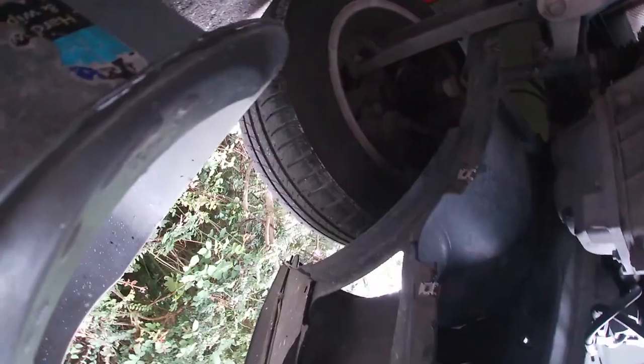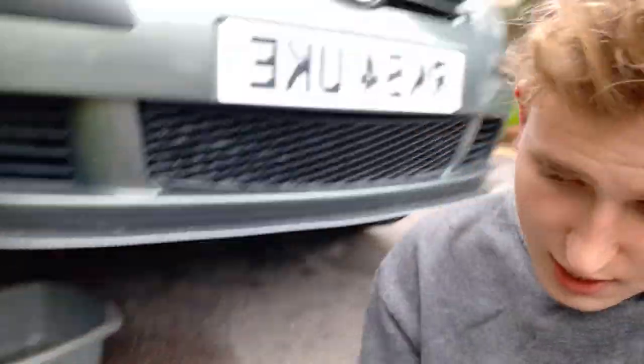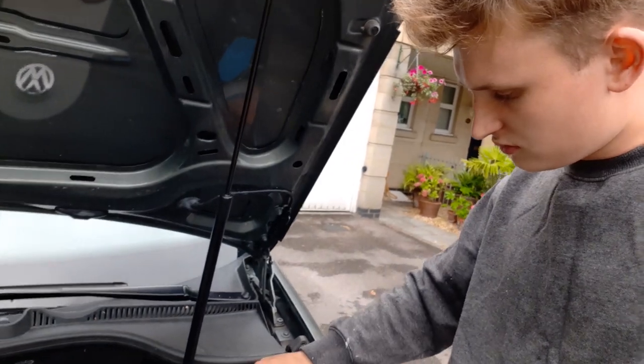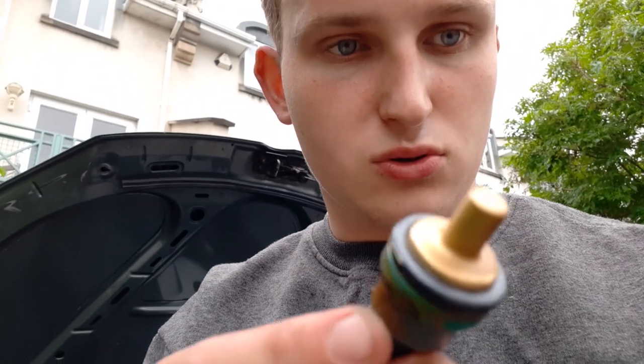Lots of coolant came out — hopefully I've got some more. Not a lot of the GoPro footage actually made it to camera, but basically what happened in short: coolant went everywhere. Luckily it wasn't hot — the engine hadn't been running for a while — so there was no worry about that. It was warm but not hot.